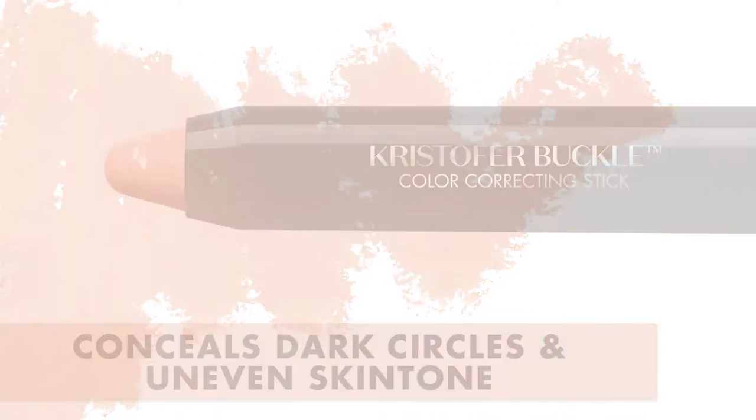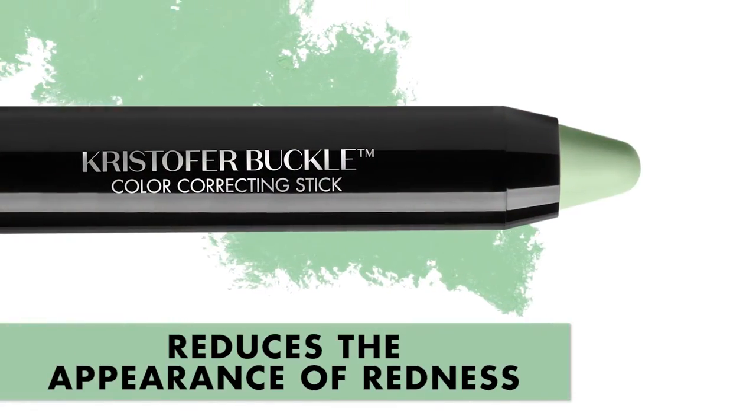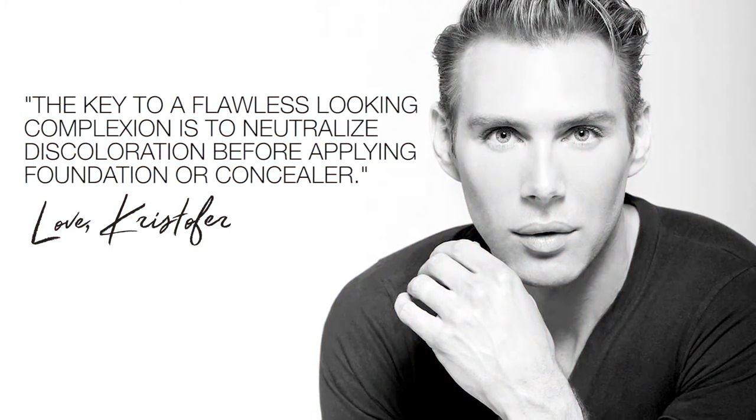To target discoloration, apply the peach color correcting stick under the eyes and on any hyperpigmentation. To camouflage redness, use the green color correcting stick as a spot treatment and anywhere you have redness, like around the nose. The key to a flawless looking complexion is to neutralize discoloration before applying foundation or concealer.